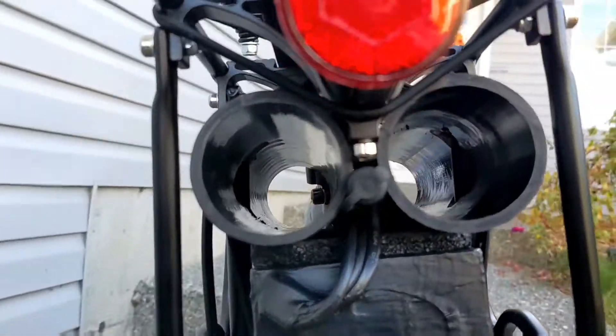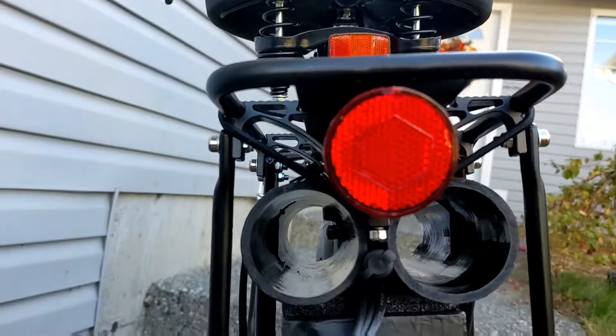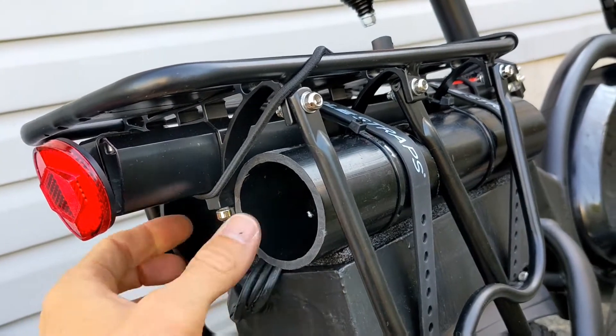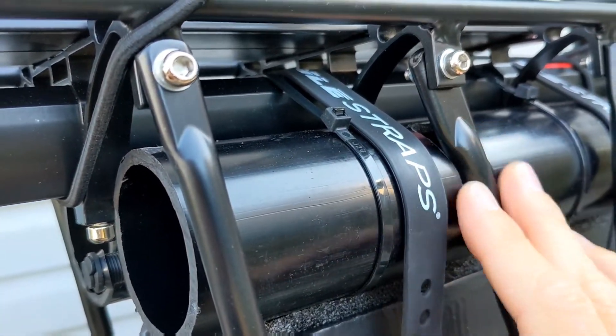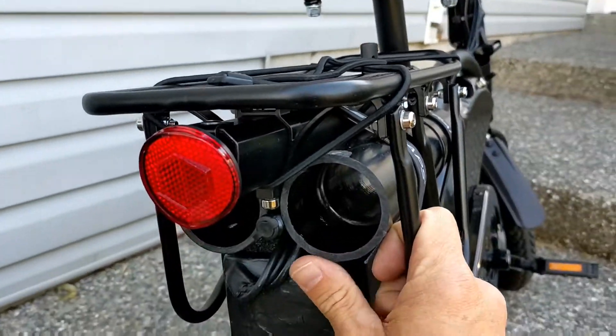Underneath the rack you can see there's no flat surface back there to mount a battery on. So I took a couple pieces of two inch ABS pipe, which is really lightweight and super durable, and cut some notches in the side so that it could fit up in the rack really solid.